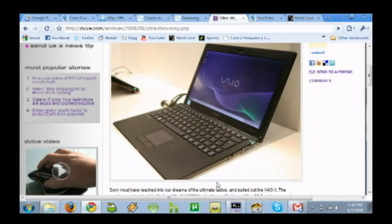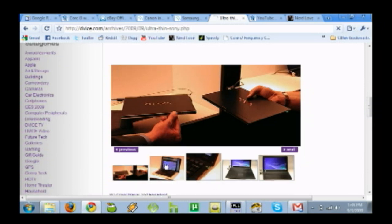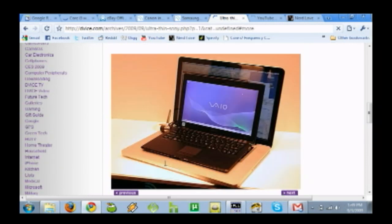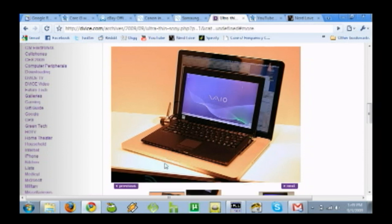Do you have the Sony VAIO X there? They've been talking about this — there's a big tech show going on in Germany right now. This is something new from Sony: a really, really ultra-thin, super light laptop. What does it weigh — like a pound? Look, here it is compared to a MacBook Air. That thing is slick. It's powered — they didn't say what processor, it could be a ULV. It absolutely better not be an Atom processor. It's made out of carbon fiber, weighs 1.5 pounds, half an inch thick — it makes a MacBook Air look like an obese whale. But if they put an Atom in it, no one's going to buy it.